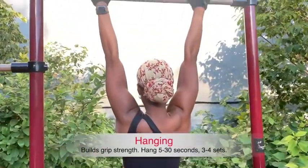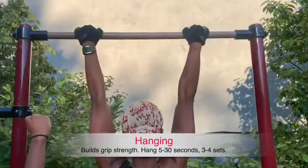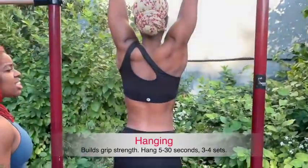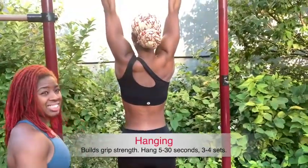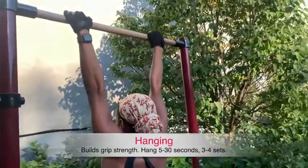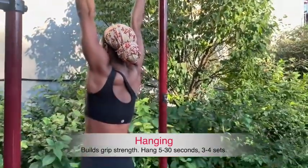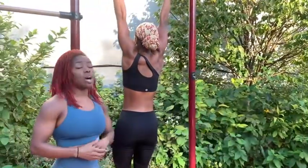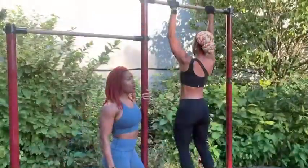You want to first make sure you are strong enough to hang on the bar. Have a nice tight grip, keep your arms and back engaged, don't swing — stay nice and still, nice and tight. Hanging is going to build you up. You want to hang for at least 10 seconds, come down and rest, and try to work up to 30 seconds.